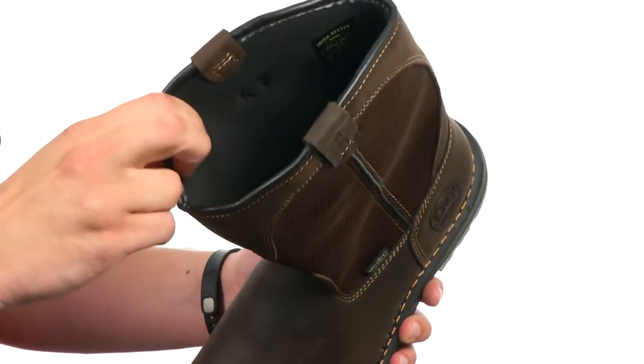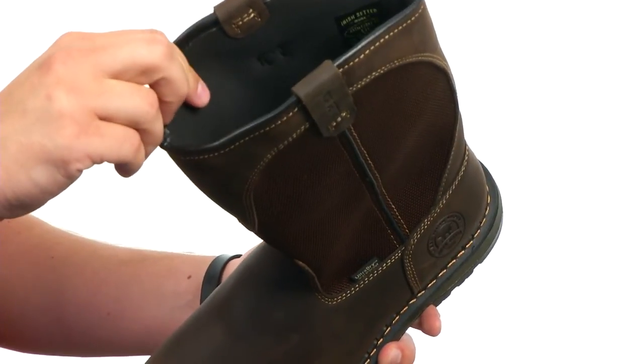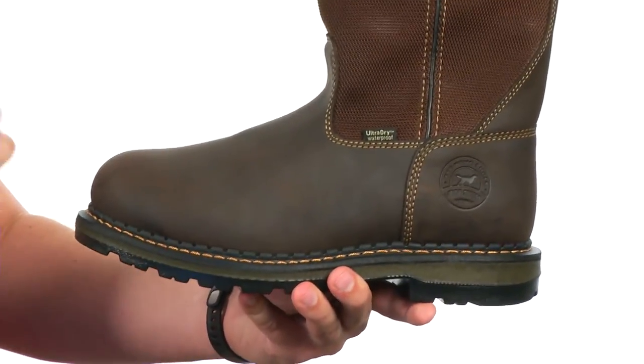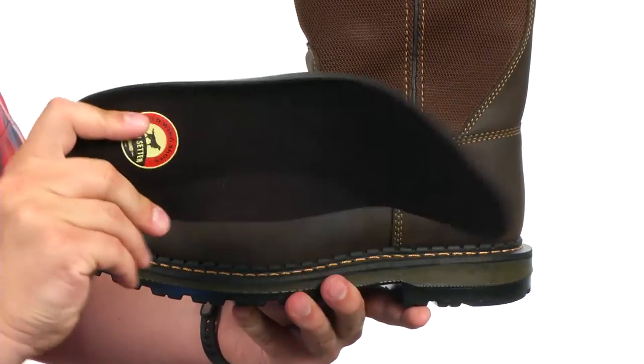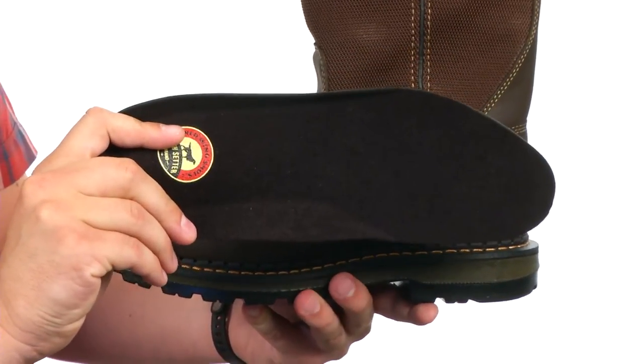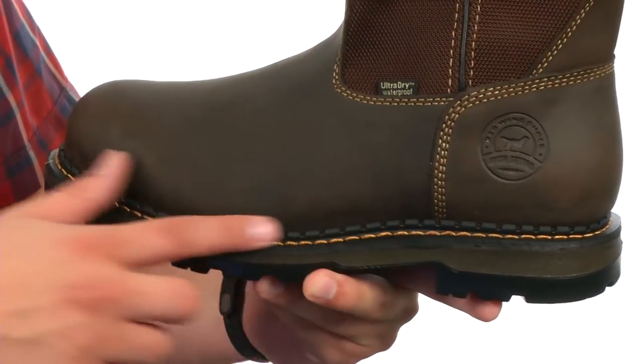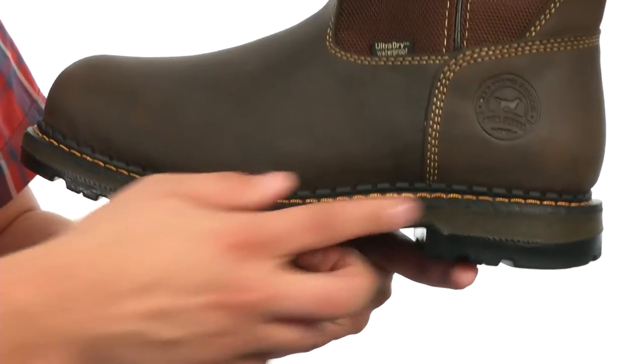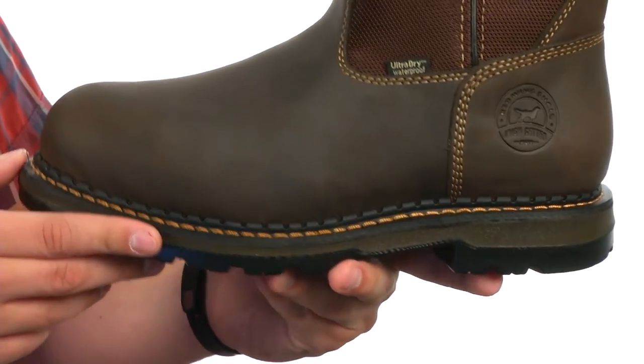There's a breathable lining on the inside that also features an ultra-dry waterproof system to keep your feet protected from the outside elements. Down on the very bottom, we have this removable polyurethane footbed that's going to give you long-lasting cushioning and support. These boots also have a direct attached welt construction for long-lasting wear and stability, with a polyurethane midsole to give you great underfoot comfort and support.